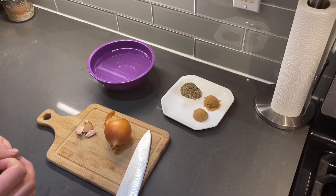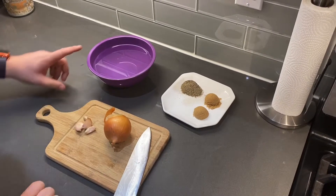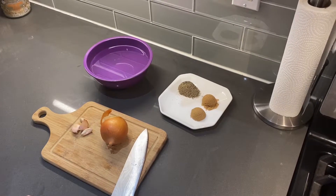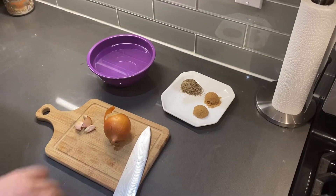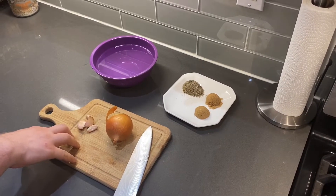You can use whole black peppercorns if you have them as well — I don't, so crushed black pepper is going to have to do. And then we have three cups of water. We're just going to dice up the onion and cut up the garlic very finely.